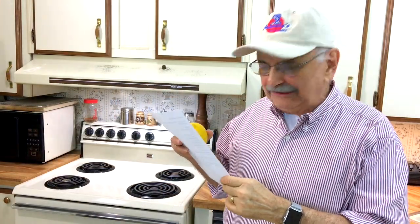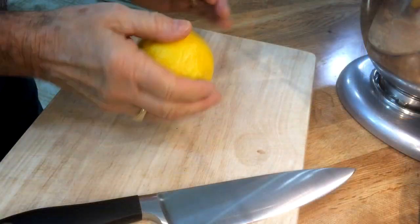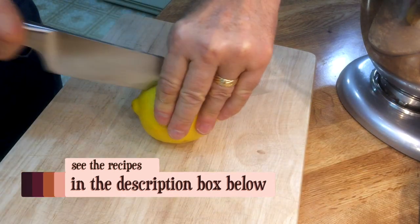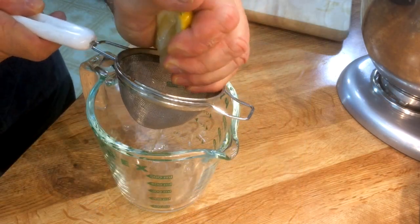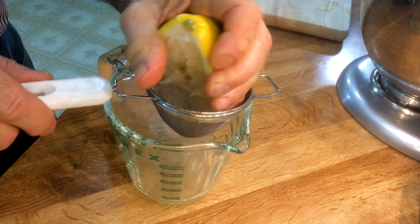I want to get on with the fish, but I need the juice of a half a lemon. The ones I have are hard as a rock. Let's put them in the microwave for 30 seconds. It's still pretty hard — it's just warm now. Let's cut it this way. Now we're cooking. What the heck, let me do the other half.